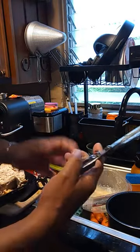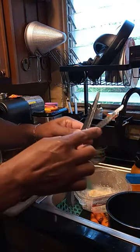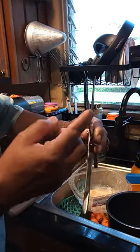These are good for left or right hand, and for big hands or small hands. This part here is for scaling fish. I've never scaled a fish, but if I ever need to, it's there.